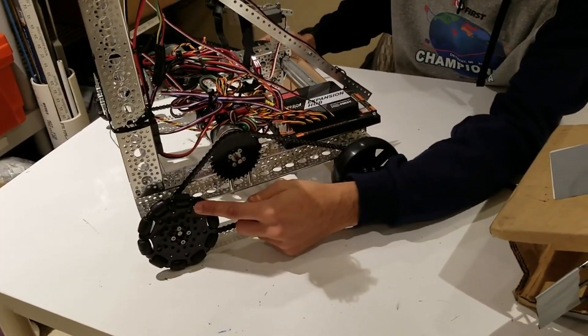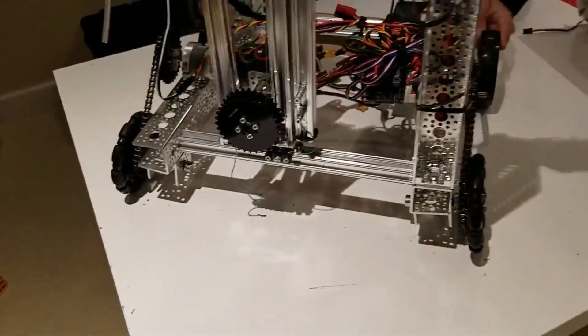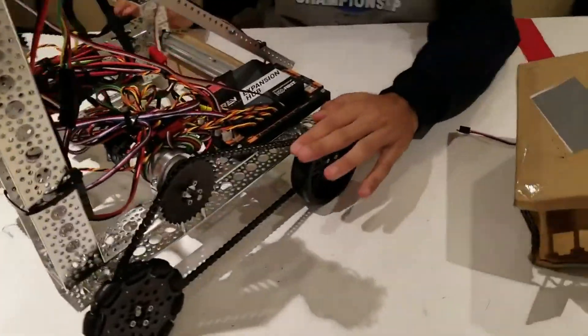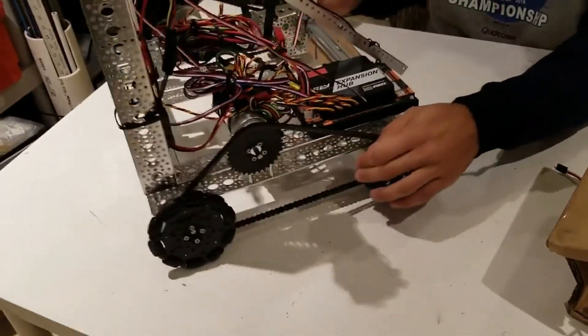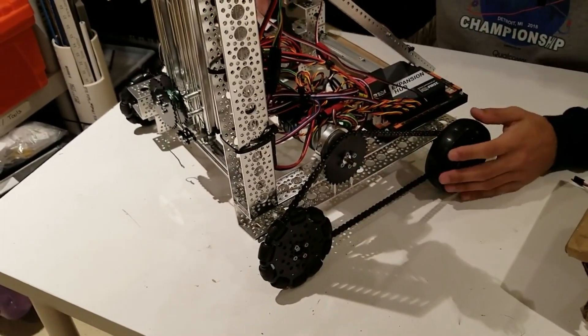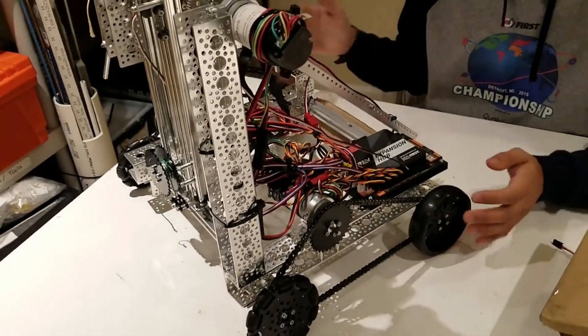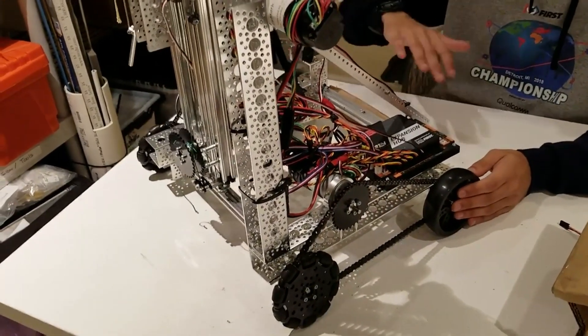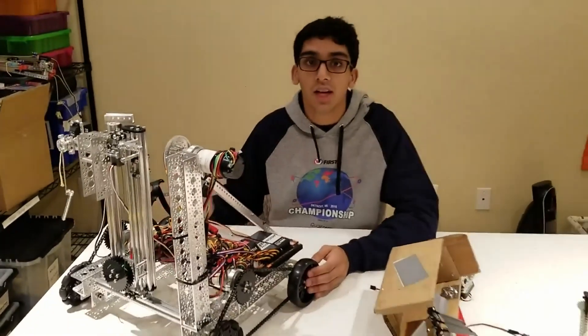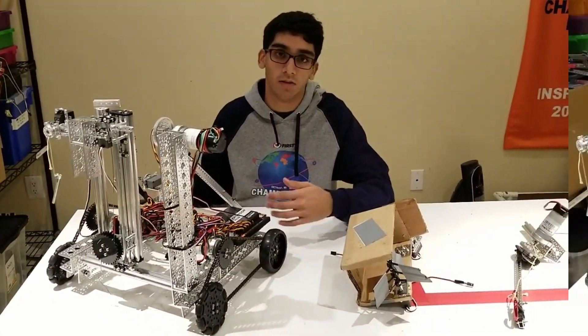We used two omni wheels in the front and two traction wheels in the back. This allows us to turn very easily and not have a lot of friction when turning. If we had used four traction wheels, this would cause a lot of friction and make it very hard to turn reproducibly. So we recommend to all teams, when doing a four-wheel drive system like this, try using two omni wheels in the front and two traction wheels in the back, or vice versa.